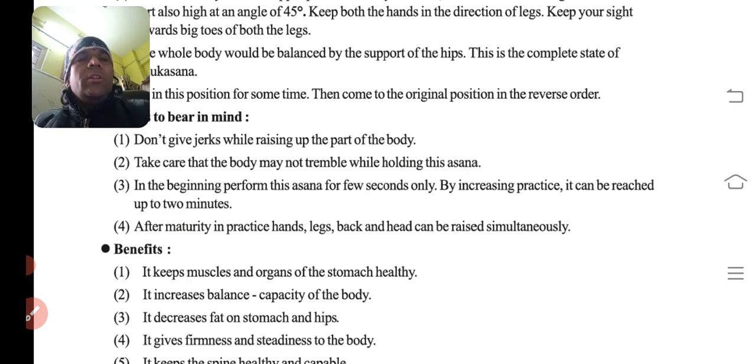Take care that the body may not tremble while holding this asana. Jab is asana ko hold position pe ho, toh body trembling nahi honi chahiye. In the beginning, perform this asana for a few seconds only, and by increasing practice it can be reached up to two minutes.